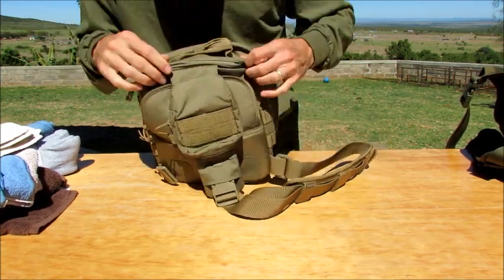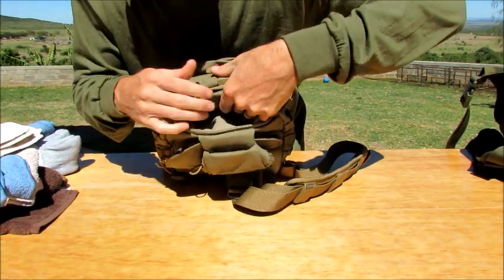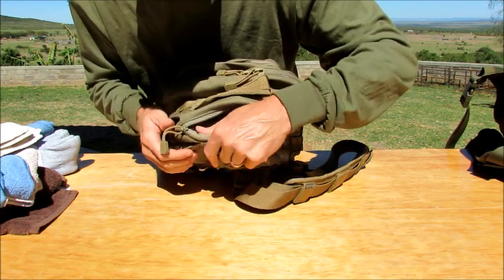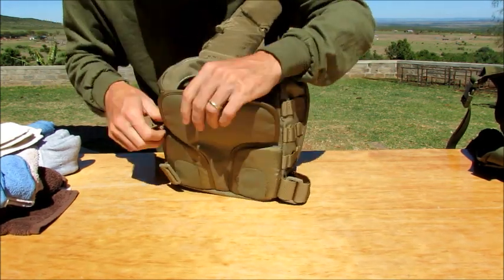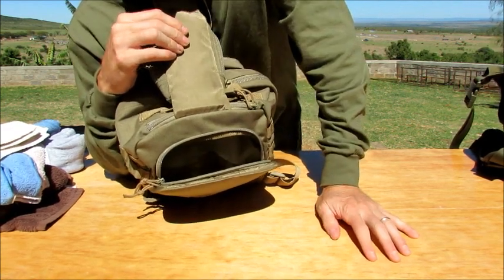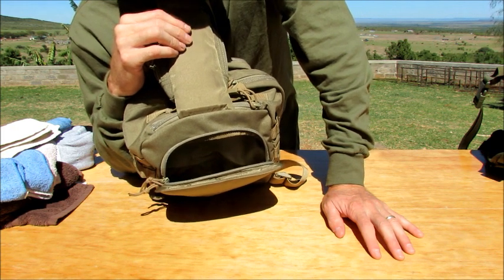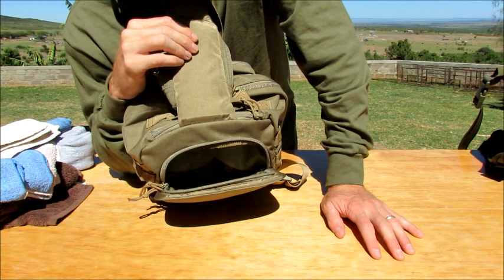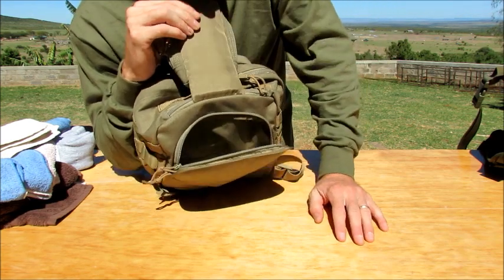On the top you've got your standard 5.11 pocket — your sunglass pocket — with the nice soft felt material inside. You can put whatever you want in there. Then in the very back you have another pocket that would be considered a hydration pocket. I did see on Amazon that someone said a 2-liter water bladder fit in there perfectly, for those of you who would want to carry that.